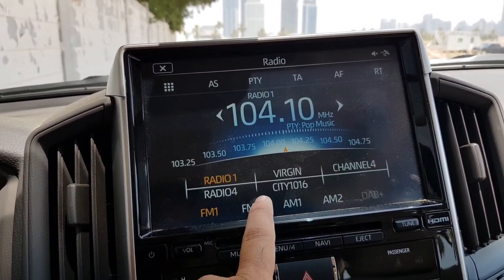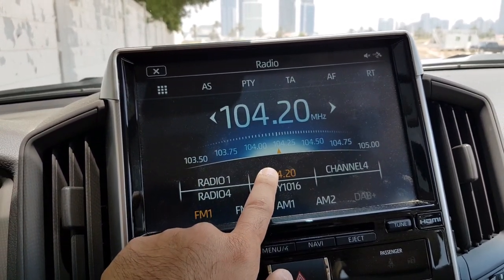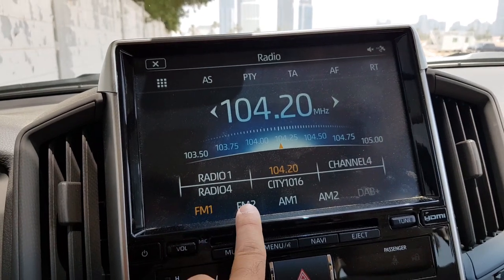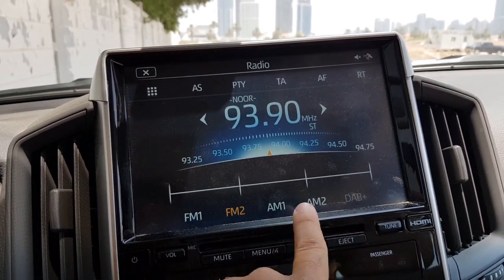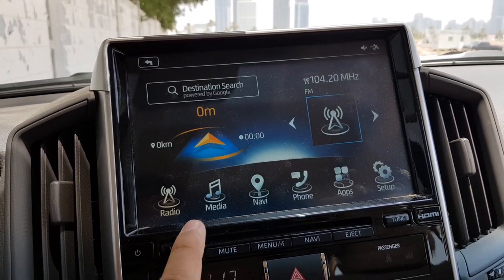There is a radio button, and when you press that you can access the radio and set channels by long pressing them. You can add up to 12 preset channels, and there are also additional channels you can add.